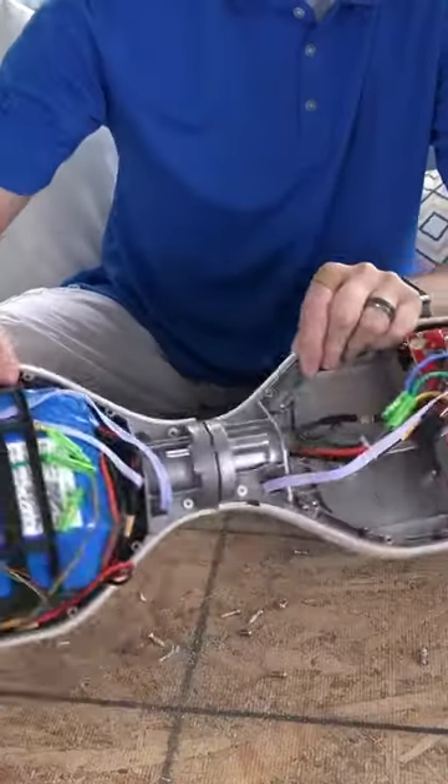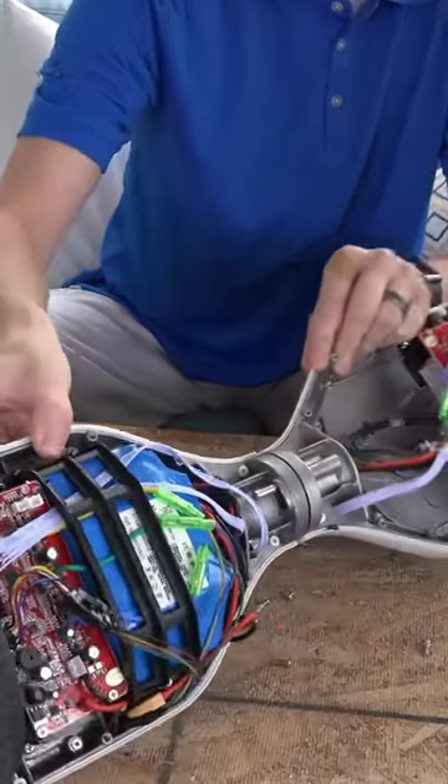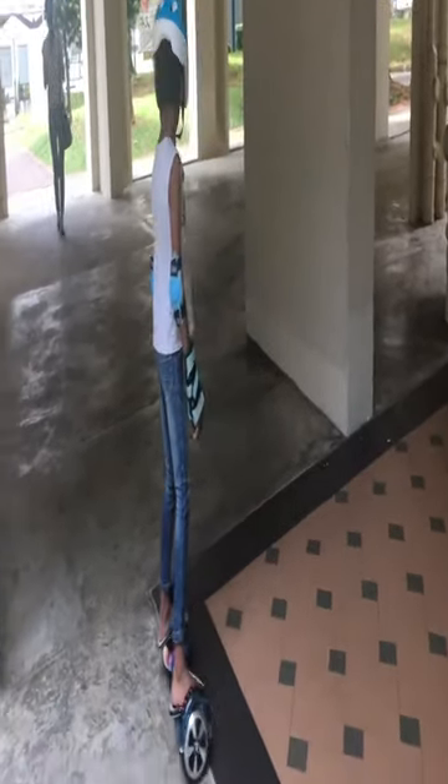The self-balancing scooter has two motors, one for each wheel, which can be controlled independently. When the rider leans forward, the motors spin faster to move the scooter forward. When the rider leans backward, the motors slow down to move the scooter backward.